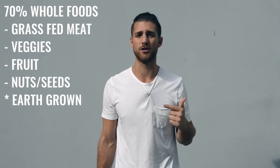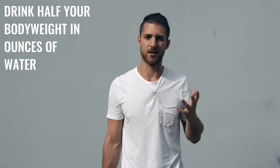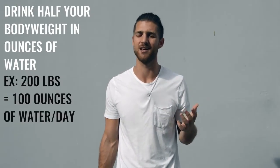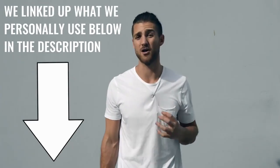Regarding what food you eat, we always say the same thing — try to eat 70% whole foods. That's foods that come from the earth or animals, so grass-fed beef, chicken, things of that sort. We also want you to really focus on water intake. If you're training a lot, drink half your body weight in ounces of water every single day. So if you weigh 200 pounds, you'd drink 100 ounces of water a day. For supplements, I'd recommend branched-chain amino acids — take those in the morning and before your workout to maintain lean muscle mass. You can also take protein if you need help hitting your macro numbers. We linked up the grass-fed protein we use in the description below.